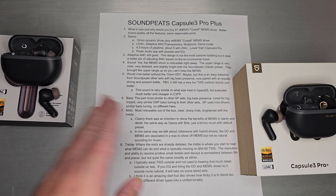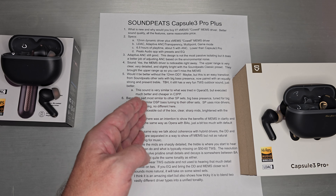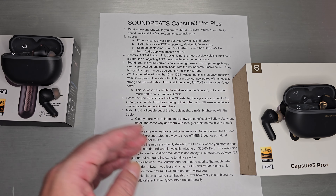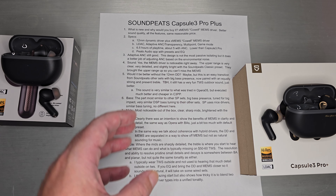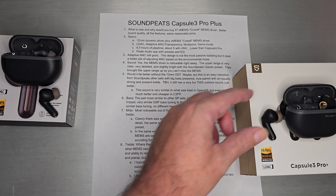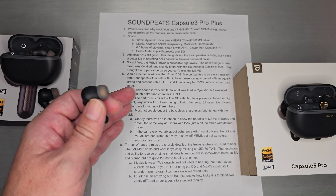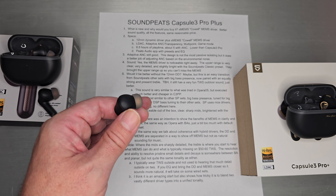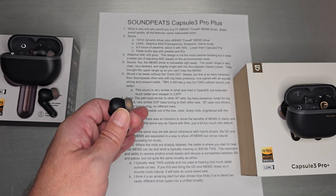The bass shelf itself — 12mm dynamic driver — is basically the same as the previous model. Very similar DSP-style tuning to all their other sets. Soundpeats tends to use this nice 12mm BIOSOS driver, so you get the same driver, same sound, same impactful bass shelf. The mids are where it's most noticeable out of the box that something has changed. You get those clear, sharp mids, brightened with a little bit of treble. There was clearly an intention to show the benefits of the MEMS in clarity and detail, in the same way Opera did it with BAs.